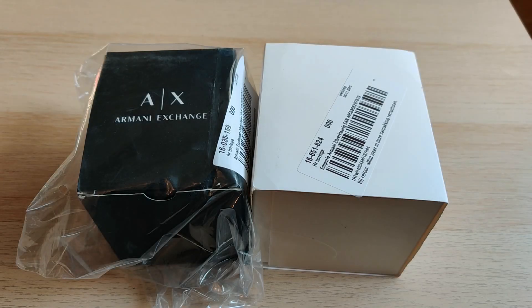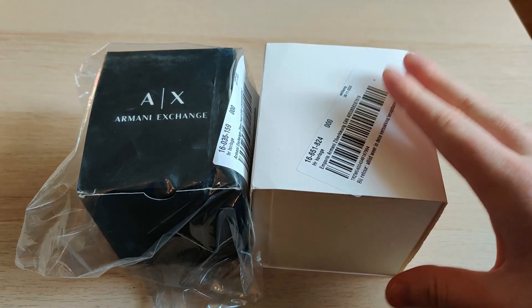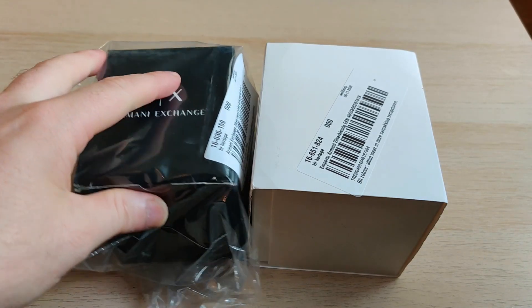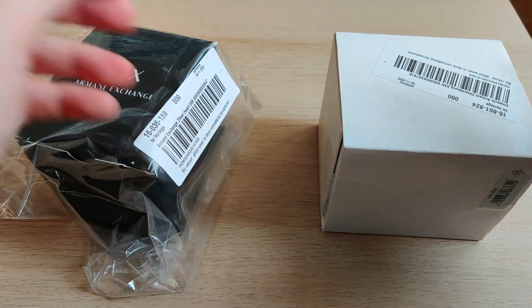So now let's get over to the exciting part — the unboxing. I am really curious to see how the Emporio watch compares to the exchange watch. First thing to notice: somehow this one is sealed in plastic, but this one isn't. So yeah, let's get started.